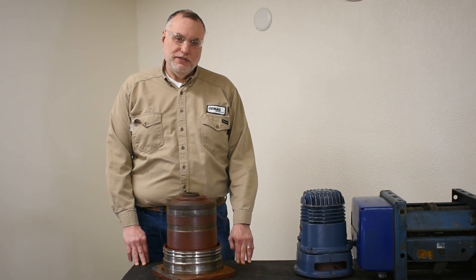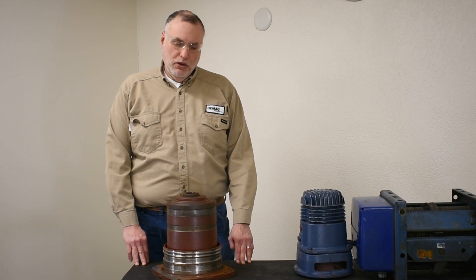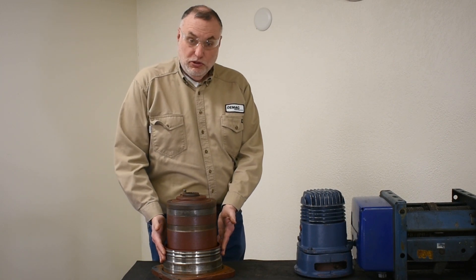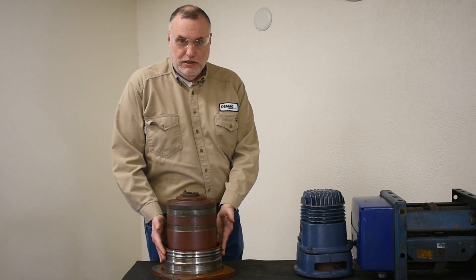Hi, I'm Eddie Rash, technical trainer for DMAG. Today I want to show you the planetary gearbox found inside of a DH hoist. We have our planetary gearbox pulled out of the hoist, and we have a segment only of the drum that makes this assembly easy to show.